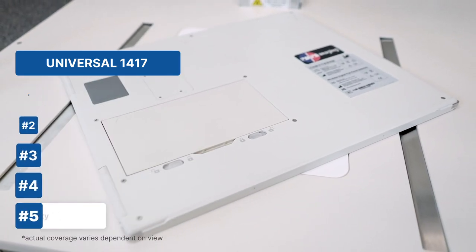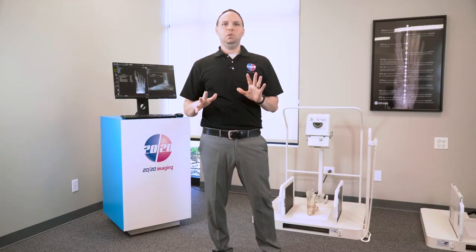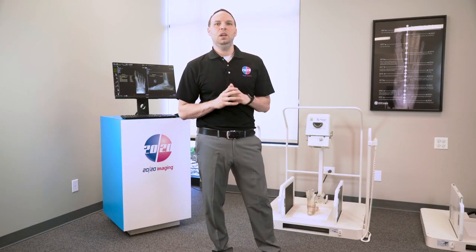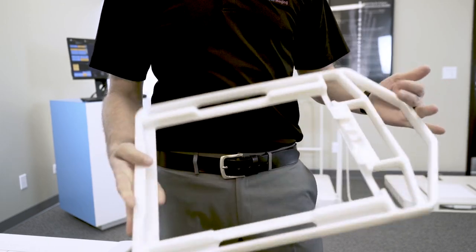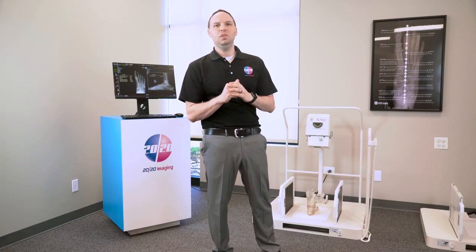Each panel is equipped with our custom-designed holder for perfect handling and fits seamlessly into the X-Ray Orthoposer, enhancing both functionality and user experience.